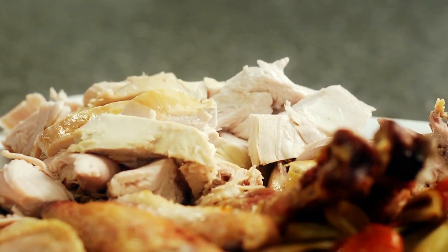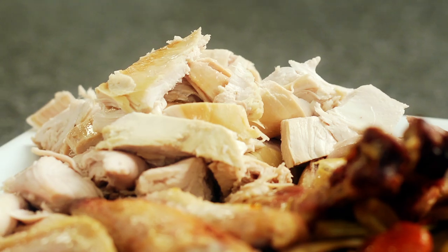You should try to serve it as close to this point right now as you can. But if you're not going to be serving it right away, you could cover it up with some aluminum foil and put it in a low oven.